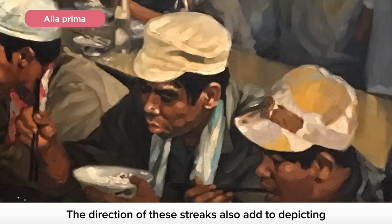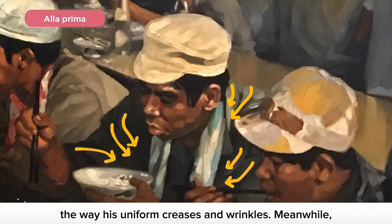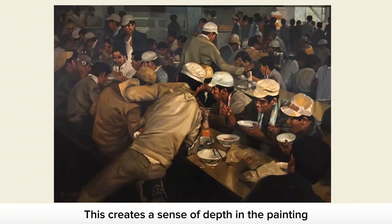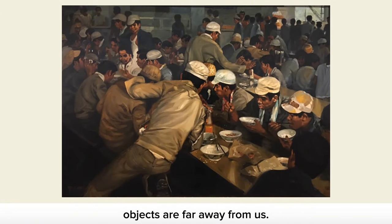The direction of these streaks also adds to depicting the way his uniform creases and wrinkles. Meanwhile, the brush strokes in the background are applied flatly to merely suggest the figures in the background, without giving them too much detail. This creates a sense of depth in the painting, as our eyes are unable to capture details when objects are far away from us.